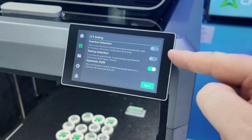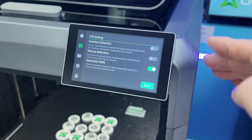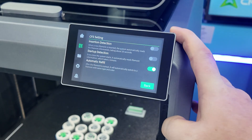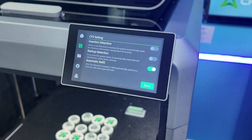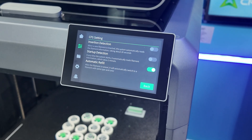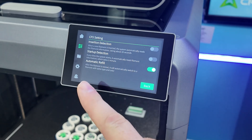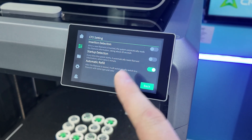Insertion detection will automatically read the filament when you put new filament inside — it takes about 20 seconds. It will automatically look for the filament rather than having to hit the reset button. Startup detection: every time the system starts it automatically reads filament information, which takes one minute. Both of those are turned off here — they're more interested in quickly changing colors at the office.